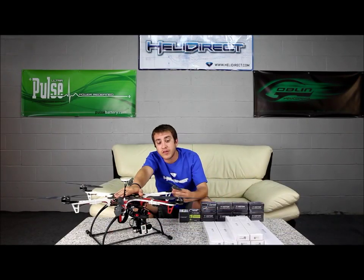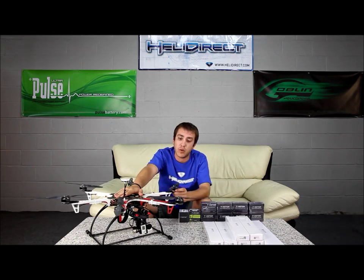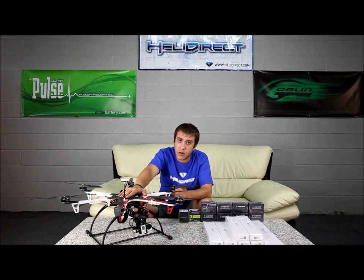The nice thing about the extended lift system is it allows you to add extra prop length to your helicopter, giving it more lift. On this helicopter, the extended arms allow us to run 12-inch props, which gives the helicopter a lot of lift. It can carry more payload and it can also stay in the air for a longer period of time.